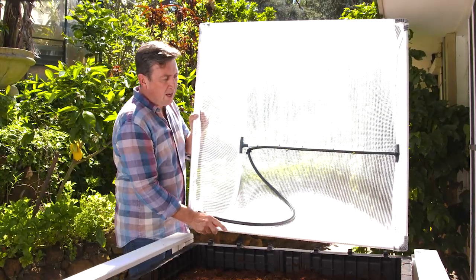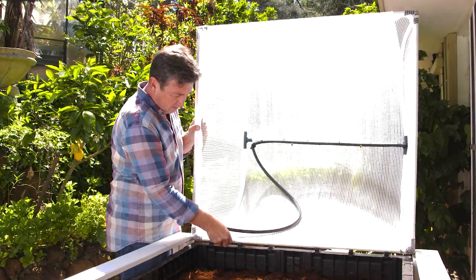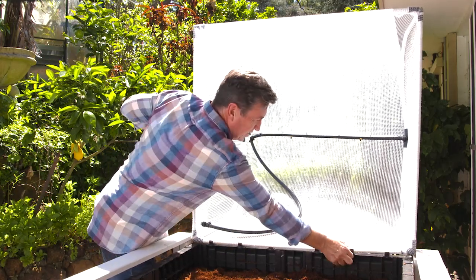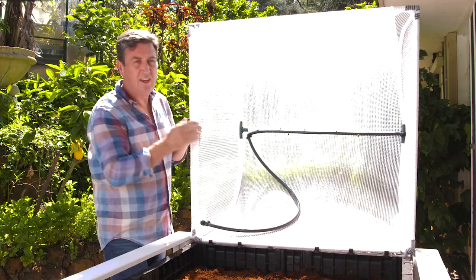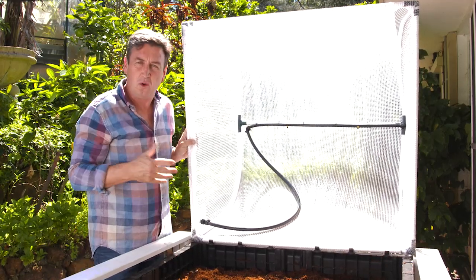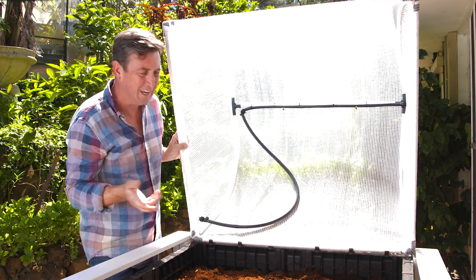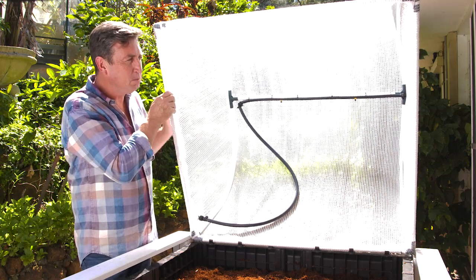This white shade cloth cover does two things and they're very, very important. The first is it protects the plants below from that pesky white cabbage moth and all the other insects that can do so much damage to your plants and leave you with caterpillars in your lettuce. You don't want that, so this protects from that.